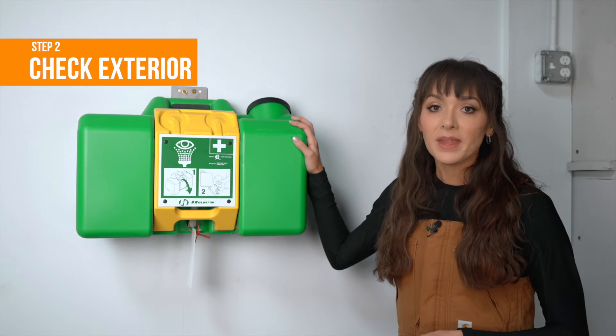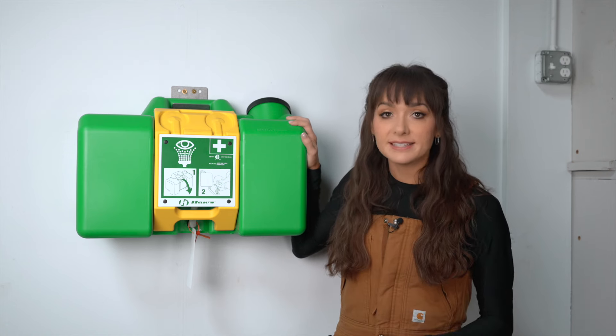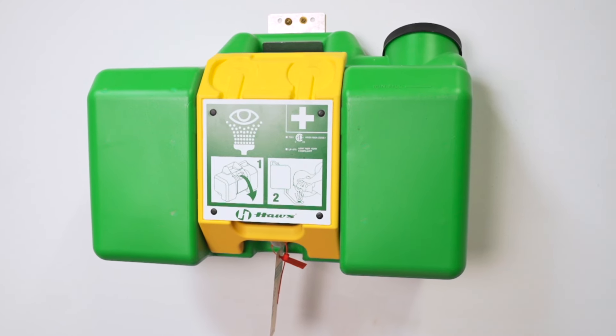Check the exterior. Examine the overall condition of the eyewash station, looking for any signs of damage, leaks, or corrosion. Keep it clean and dust-free to make sure it's ready to use if you need it.